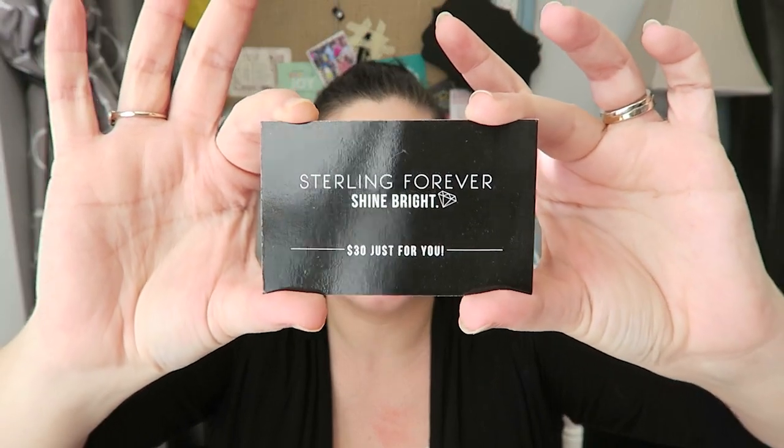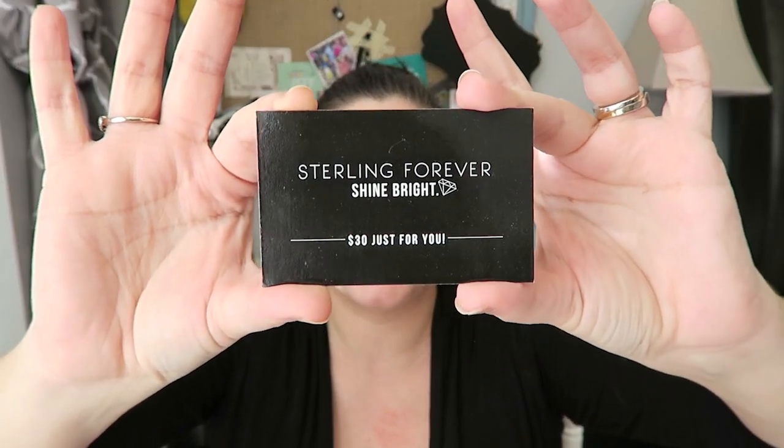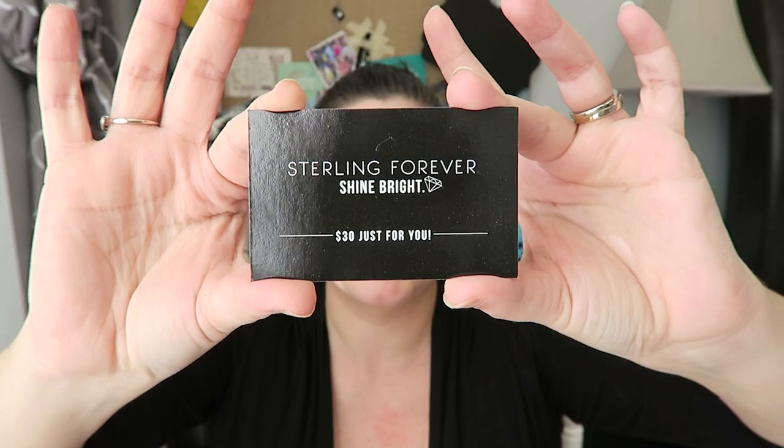Alright, Sterling Forever Shine Bright — a $30 gift card, and again not a 'you have to spend to get' deal, so that is pretty great. I don't know a lot about this, but because it has a little diamond on it I'm assuming it's some sort of fun jewelry. Oh, this seems super fancy.